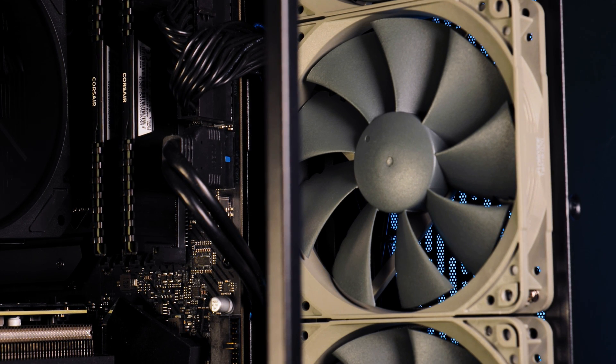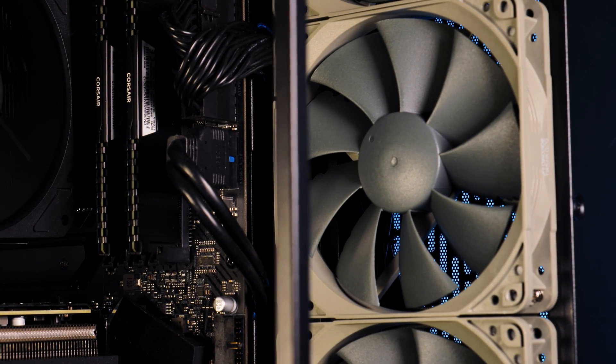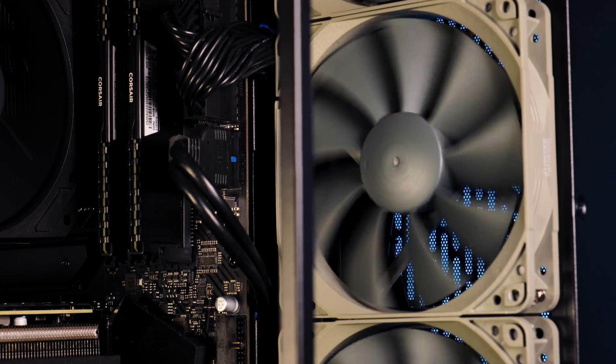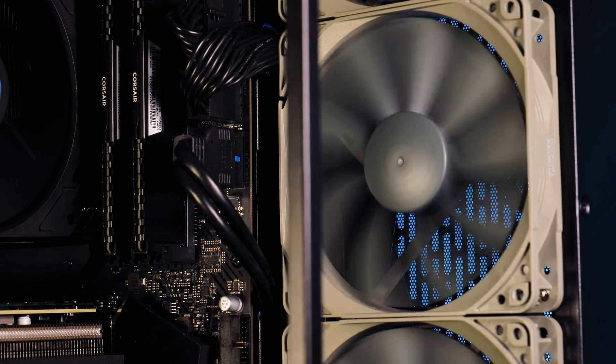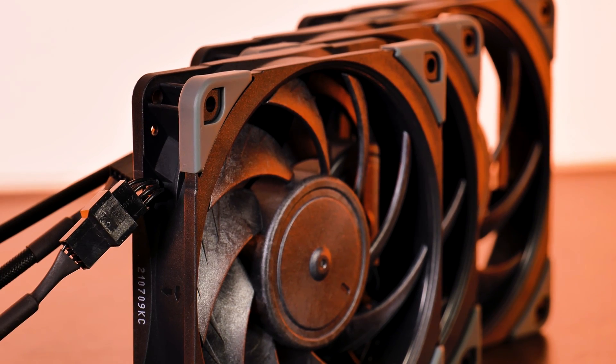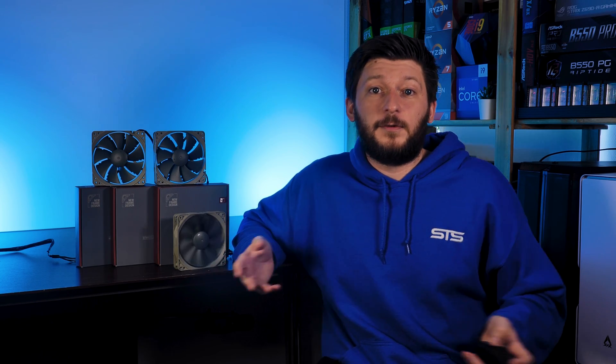That should be it for Noctua's Redux NFP12. Thanks to Noctua for sending over these surprisingly good fans. If you want to keep watching, check out the Noctua NF-A12x25 review - they are literally gods, no joke. We also have a Discord server now, so join and tell us what you managed to stick into your fan; the link is in the description below. Thanks for watching and hope to see you in the next one.